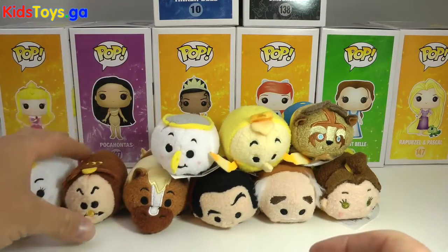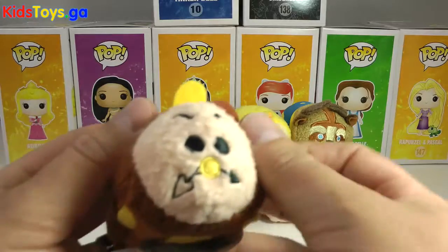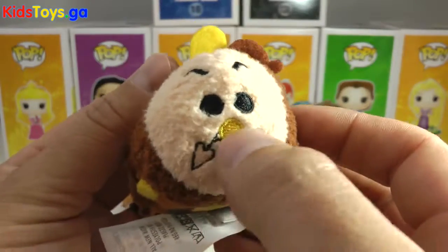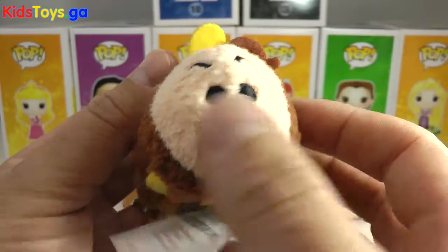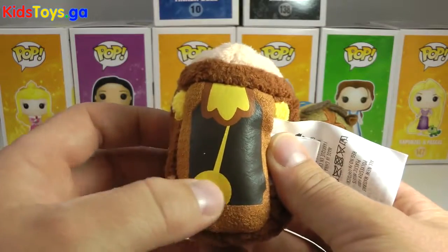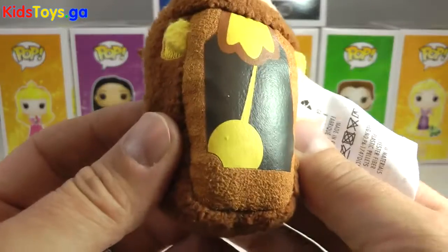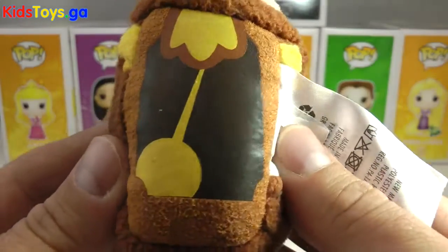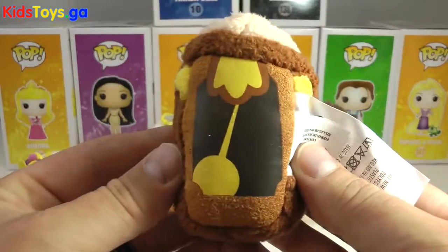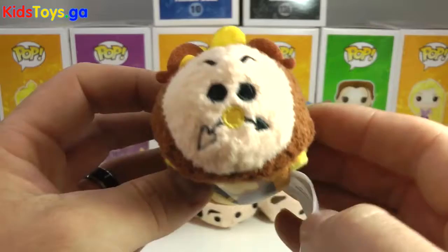We can't forget about Cogsworth. One of my favorite characters from the movie, and they did a great job on the little clock hands. You can see on his nose, swooshing around. On his belly you can see the tick-tock mechanism, with a little weight that goes back and forth. Very well done. It's painted on — you can see in the glare that this is not stitched on, so it's a little off-center, but I guess it's tough to paint these as fast as they're rattling these Tsum Tsums out.